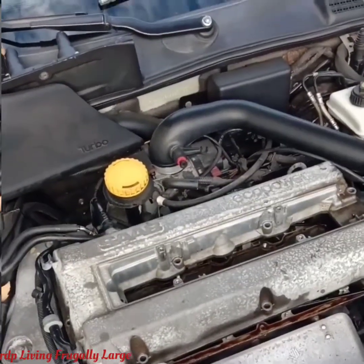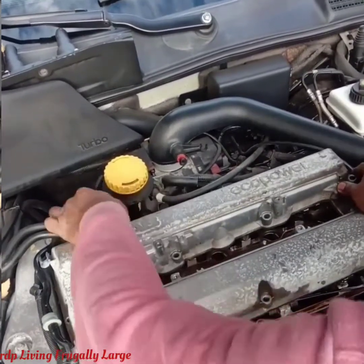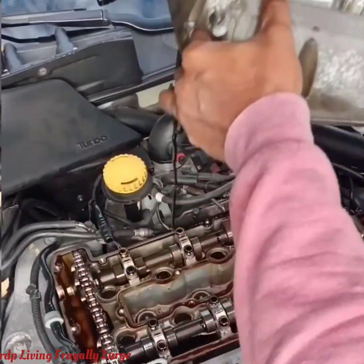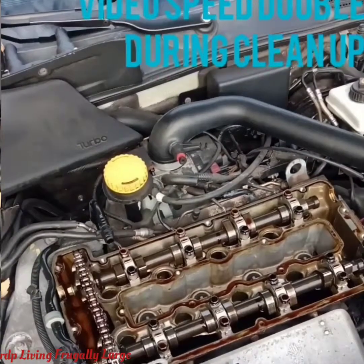Now we're going to remove the cover and get the gasket off. We just removed the cover — as you can see, all those white and black pieces you see are the gasket.